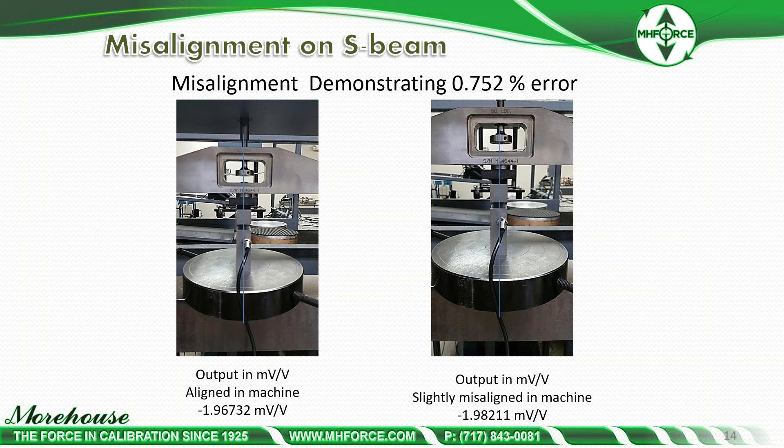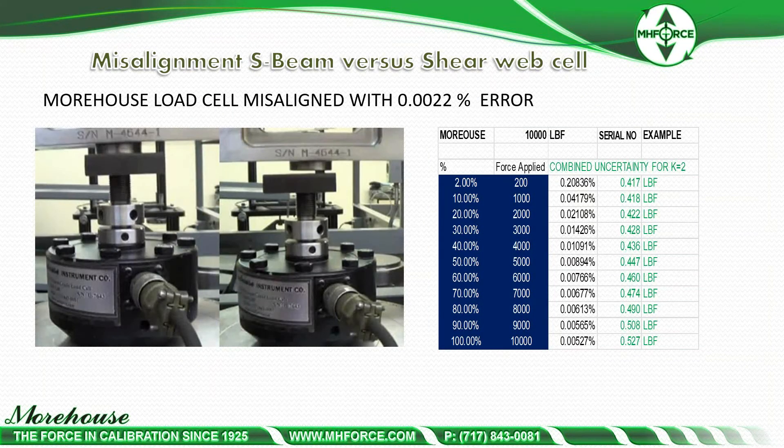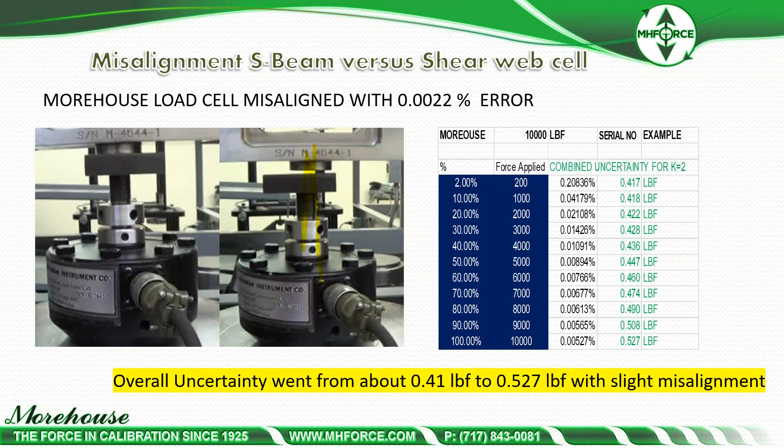Here's misalignment — talking about keeping the cell free from eccentric forces. On the right, the load cell is slightly misaligned; it's an S-type or S-beam load cell, and the error is 0.752% from very slight misalignment. S-beams are much less expensive but they are not as forgiving to misalignment or side load error, making it very difficult for a technician in the field to replicate results. On the Morehouse cell line, even way misaligned, the error is about 22 parts per million or 0.0022%, and overall uncertainty went from about 0.41 to 0.527 with slight misalignment. On the S-beam load cell, it went from 10 pounds to 86.6 pounds error — 8.6 times different.